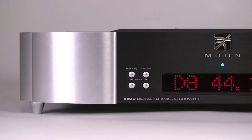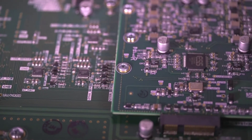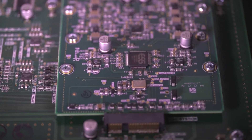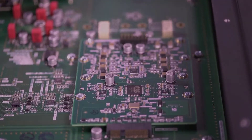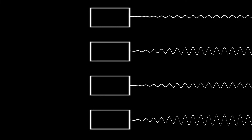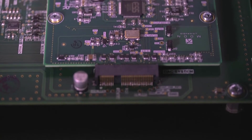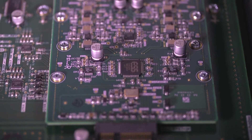Inspired by the critically acclaimed 780D V2, the Moon 680D makes use of a finely tuned circuit around an ESS ES9028 Pro chipset, which contains 8 DACs. With its picosecond clock, four DACs are combined to create a signal for each channel. Common distortion is reduced by calibrating each DAC so that none of them are working at the same level. The positioning of the clocking system and its dedicated precision voltage regulator is optimized to obtain the very best performance from the DAC.